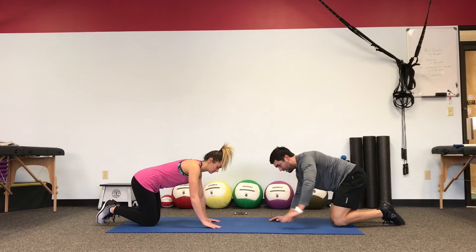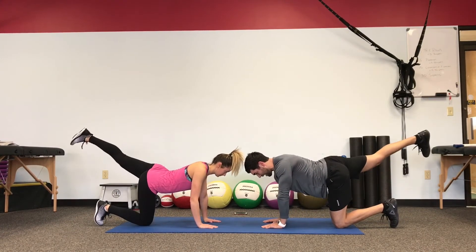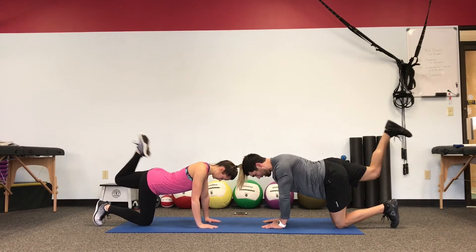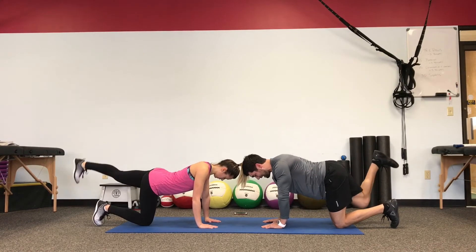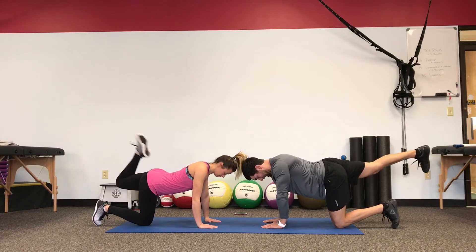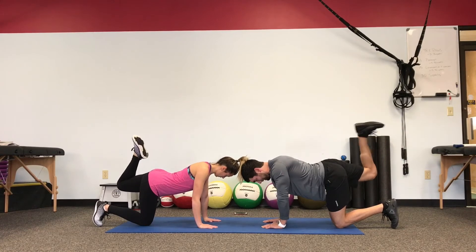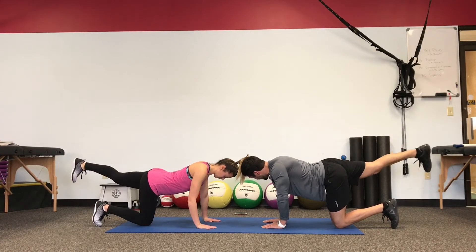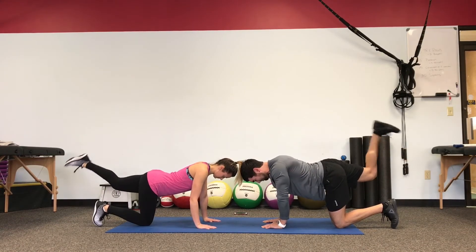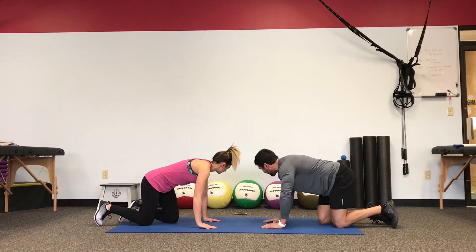Back to our leg extension. Shoulders over the wrists, nice and flat, neutral spine. Push the leg back to straight, curl heels close to the butt, easy release to a straight leg. Core stays tight, the body stays still. Nice work — six seconds left. Way to maintain.